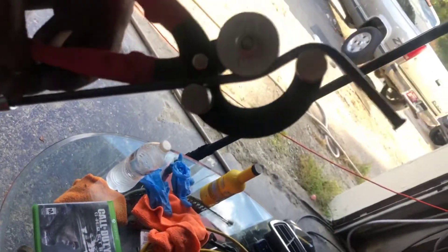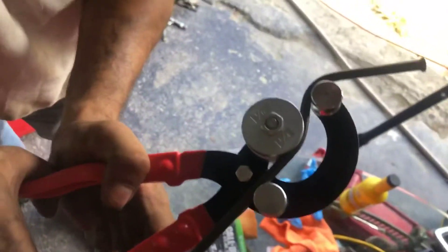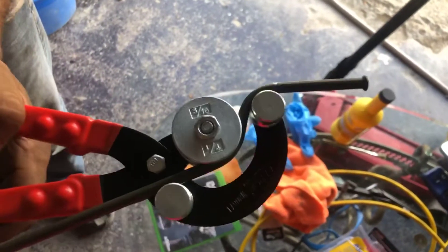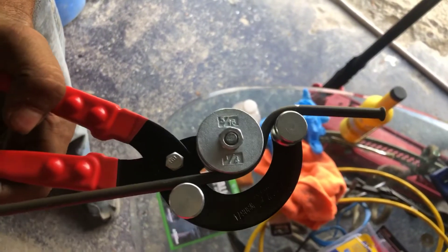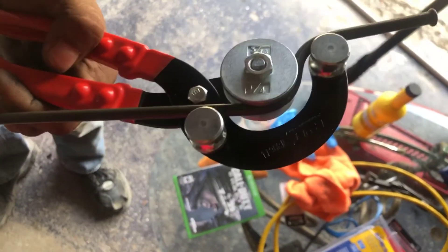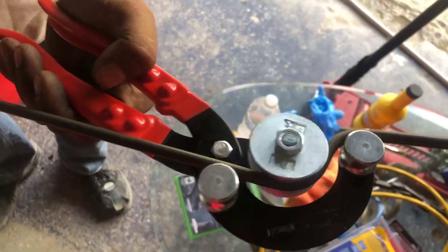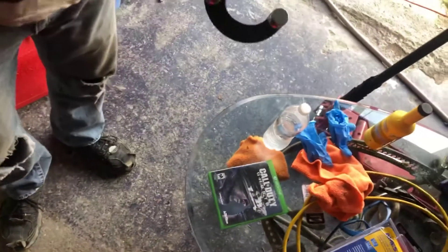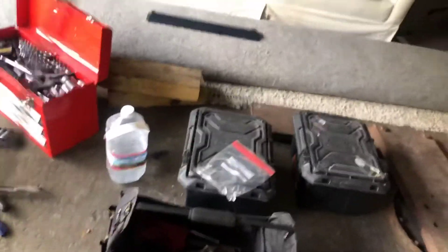Keep going — gonna make it a right angle. Pretty good. That's where this will go. Okay, so we've got that, that, and that. Let's have a look and compare it to the original — it's going to be very close.